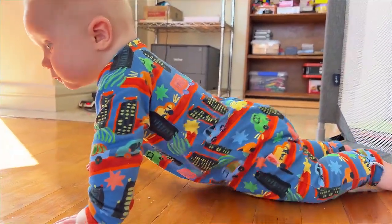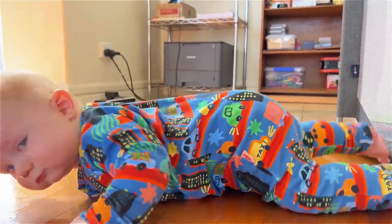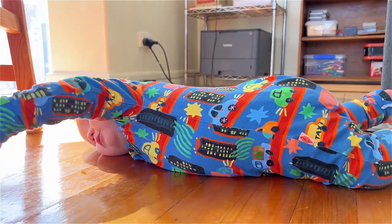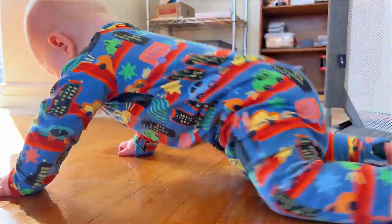That's the way — scoot forward, that's the way. Yeah, that's how we're going to get forward. I think we're going to get there by learning to scoot forward.